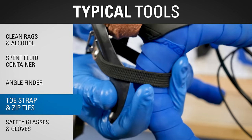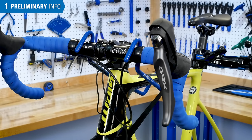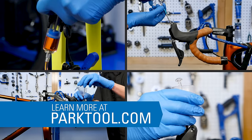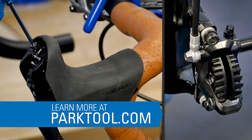Additional tools include the Park Tool piston press PP1.2, tire lever or cone wrench, clean rags, isopropyl alcohol, a spent fluid container such as a bag or bottle, angle finder, toe strap or zip ties, and safety glasses and gloves. We will be using the ST-RX810 lever to walk through the bleeding process. If your model is different, see the repair help article that describes the bleeding of other Shimano drop bar models. No matter the model, this video will help you understand the basic bleeding procedure.